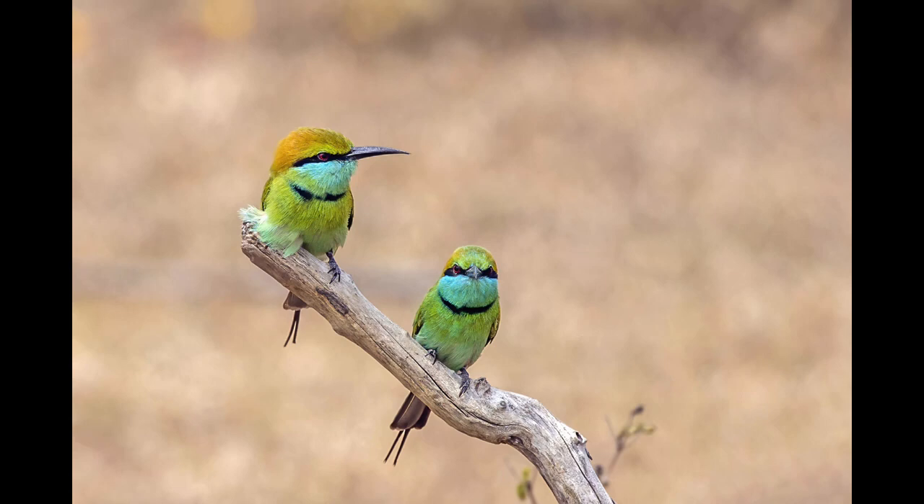The Asian green bee-eater, Merops orientalis, also known as little green bee-eater, and green bee-eater in Sri Lanka, is a near-passerine bird in the bee-eater family.